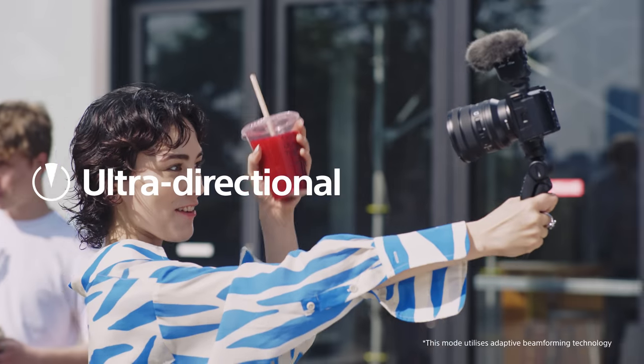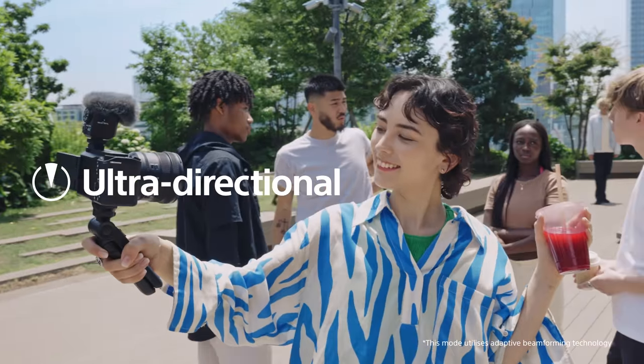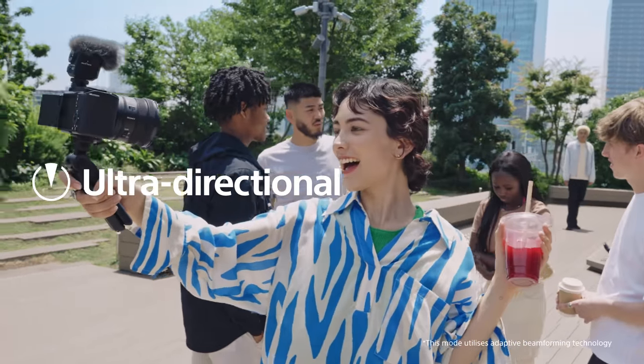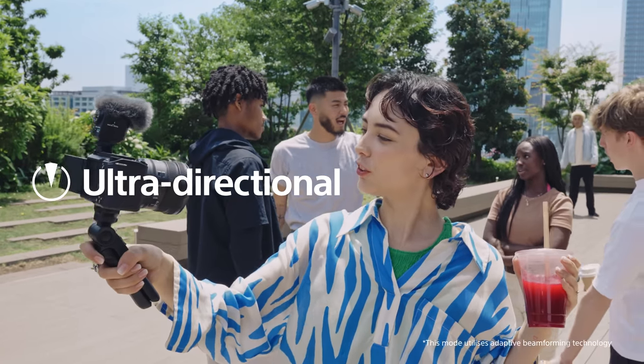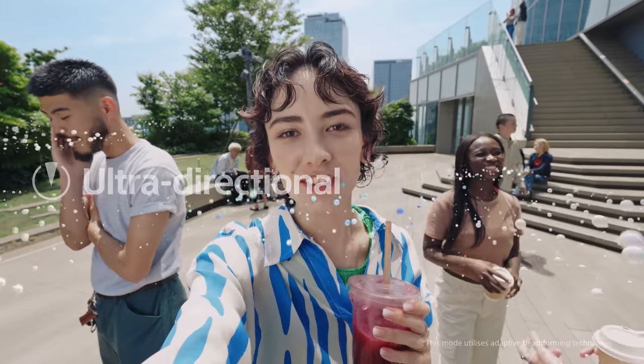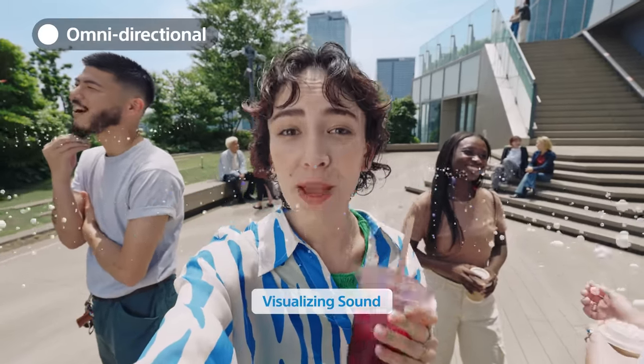Ultra directional mode. Enables the pickup of target sound from the front within approximately a 30-degree width, while effectively suppressing other sounds, dynamically adapting to ambient sound in the surroundings. And today, I want to show you guys an amazing view.